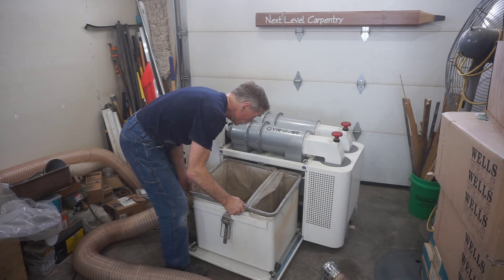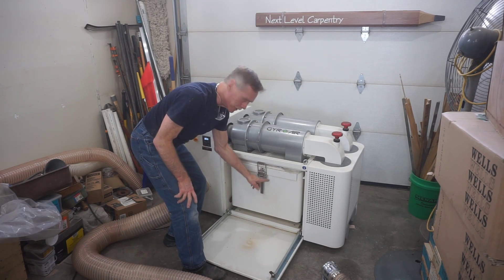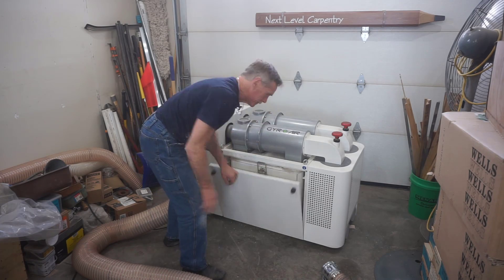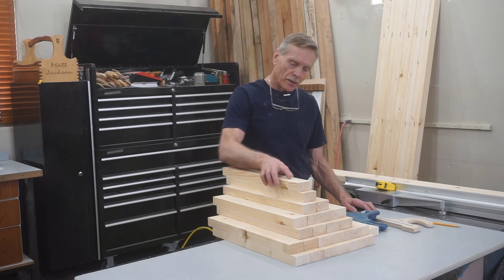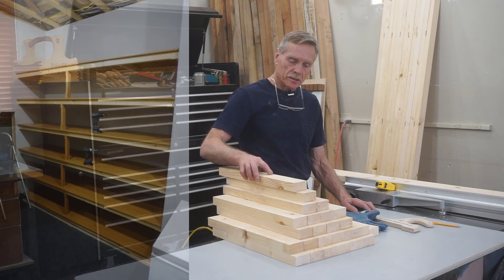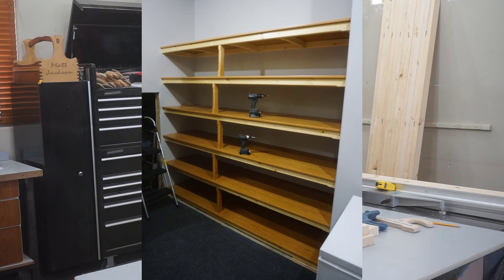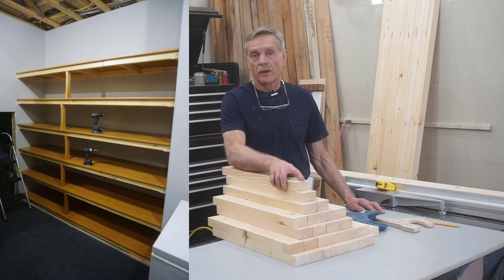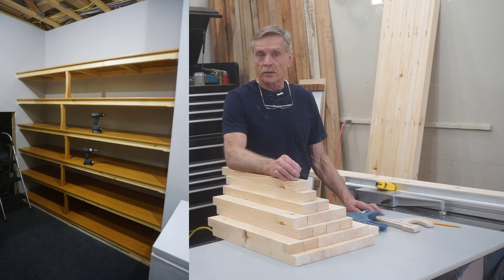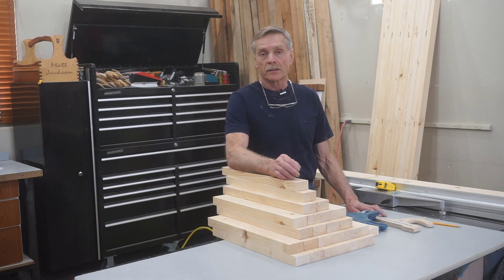With that bit of routine maintenance taken care of, I'm going to close this up, remembering to engage the bin lock, and get back to work. The project I'm working on is milling up all these blocks and pieces here for some built-in storage shelving. I'll just wrap the video up by inviting viewers to subscribe to Next Level Carpentry if you haven't already — it's free, and I try to upload content that I think will be useful and meaningful to anybody that'll take the time to watch.